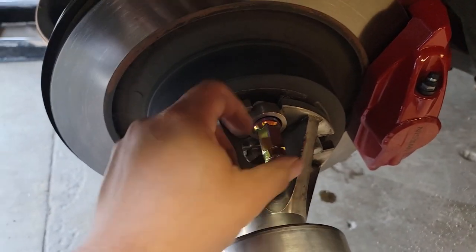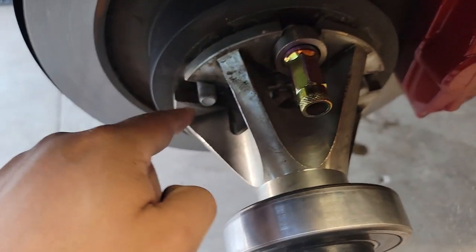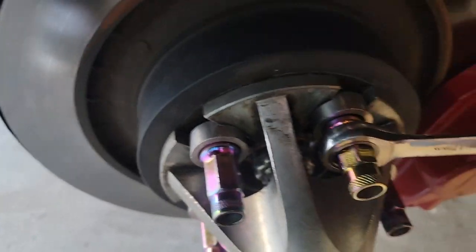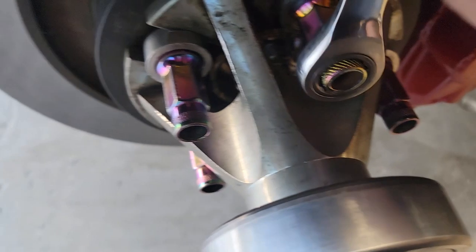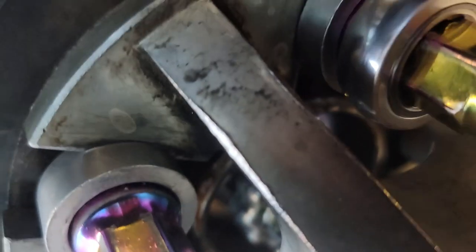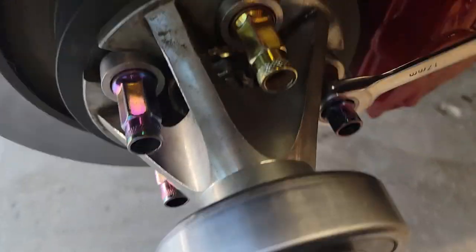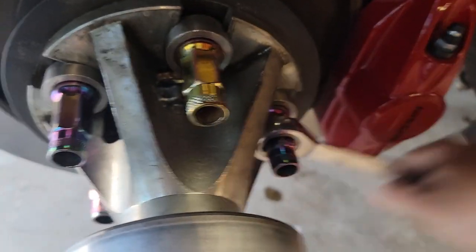Then you just put one lug nut in there but not all the way — maybe like halfway — because you're going to need to have play to move this around since we need to add the rest of the washers on there. All right, now you're just going to tighten them. Make sure you see it — it only goes one way, there's like a slit right there. Then you're going to have all five lug nuts on there with the washers, those little spacers right there.